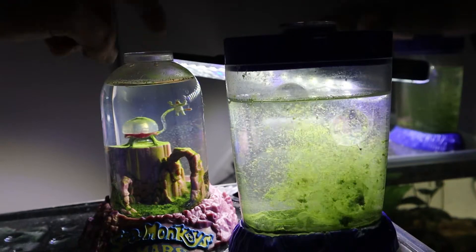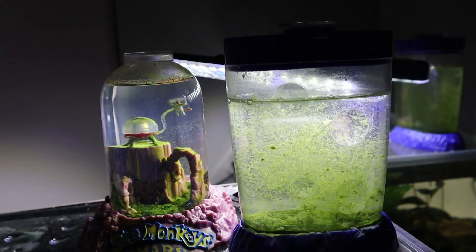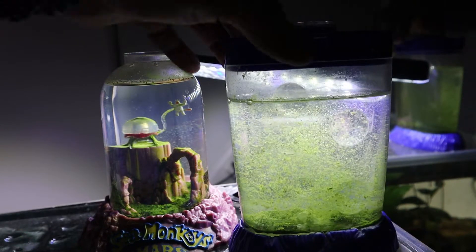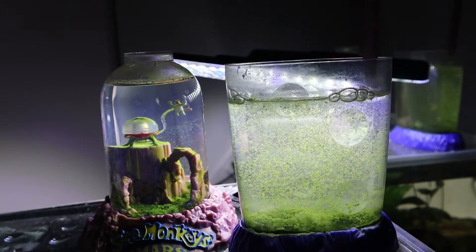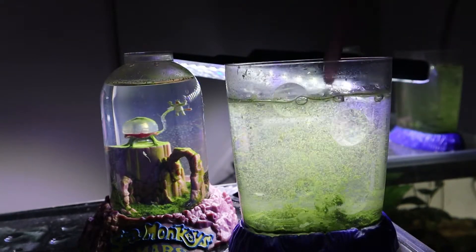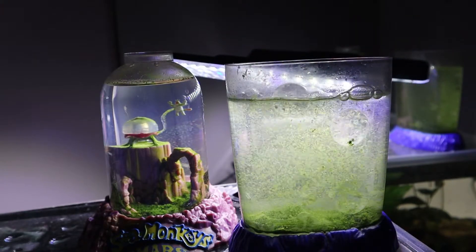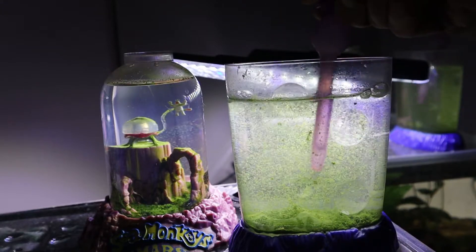Now I'm also going to top off this tank just a little bit more — I don't want to shock them too much. We're just about halfway. This one's pretty good. So now I'm going to stir our magic aquarium very gently, putting some air in there to oxygenate the water.